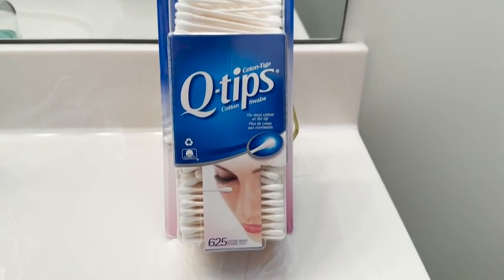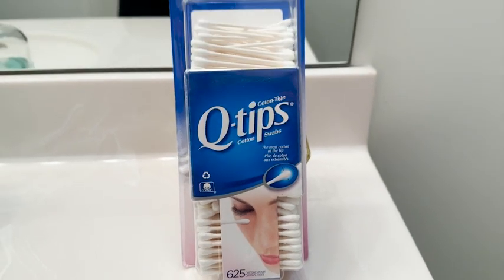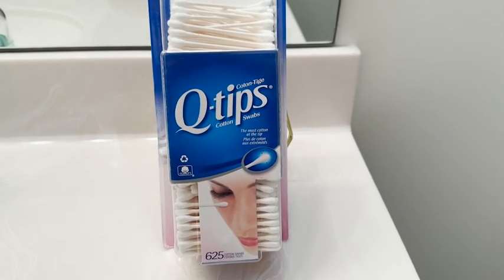Q-tips are so useful to just have around the house for so many things, whether it is for applying ointments or medications topically, painting your nails, or applying your makeup. They're just so good for so many things.